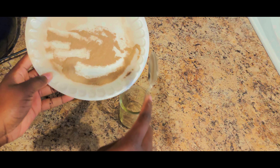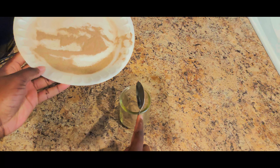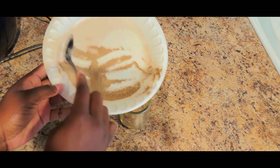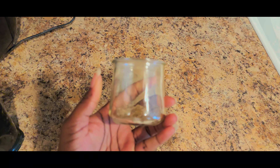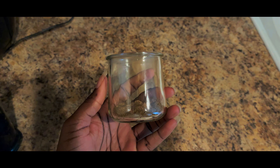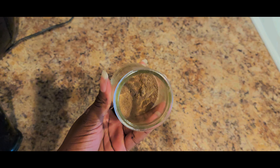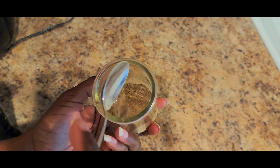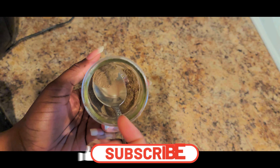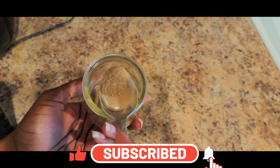That one big leaf made this much powder — nothing was wasted. I hope you guys try this at home and add it to any recipe that you like. I hope you guys have enjoyed this video and please leave a comment down below telling me what you would like to see next. Thank you for watching.